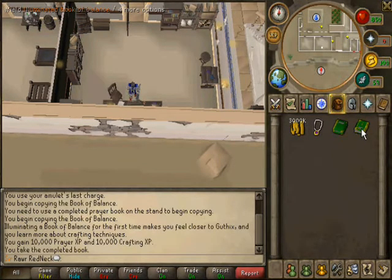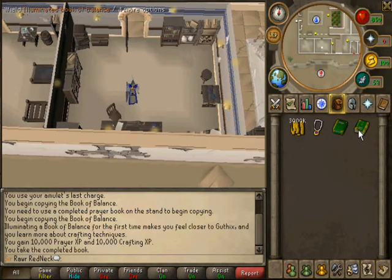And there it is. You get 10k prayer XP and you get 10k crafting XP for making this god book.